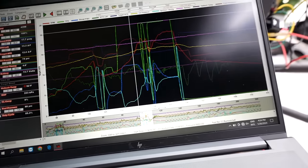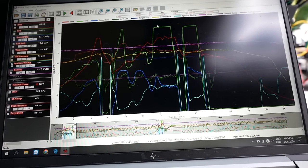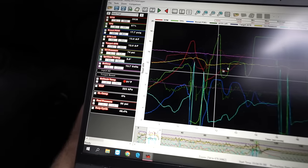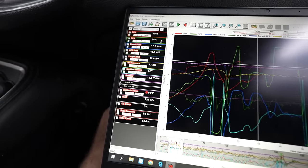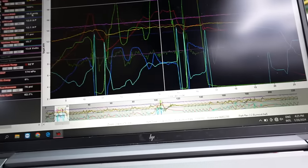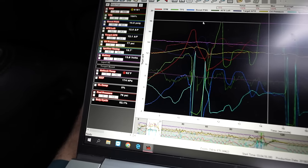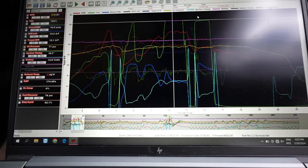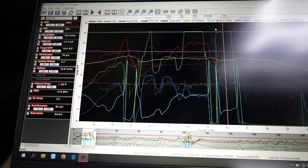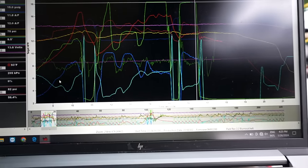Looking at the second data log — throttle into first, shift to second. Making about 14-18 pounds of boost in first gear. In second gear it only shows 70% throttle, likely due to the shift. Getting some belt slip — making only 10.5 pounds of boost in second gear instead of the expected 18. Air-to-fuel looks healthy, fuel pressure around 76-77 psi. The last pull started at about 17 pounds and dropped to 15-16, confirming belt slip.